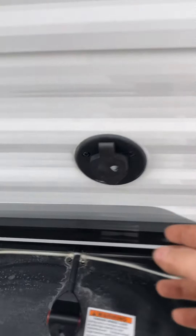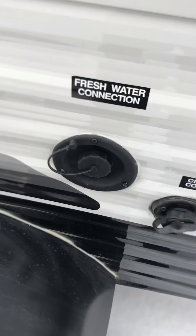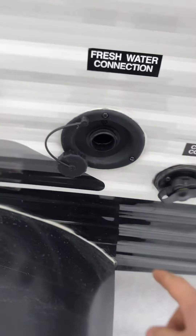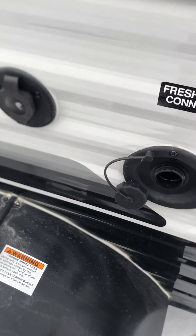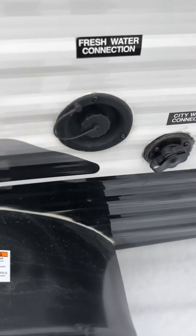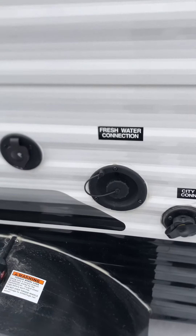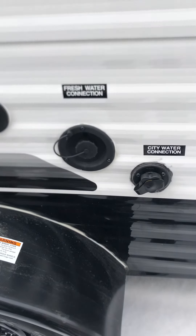You have a cable hookup here, and then your fresh water connection right here. With a portable water tank you just stick your hose in here at home before your trip and fill it up. That's nice for long trips — you can stop at Walmart or a rest area, and if you go to a state park you'll need portable water because they don't have hookups there.